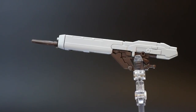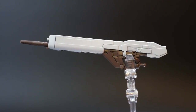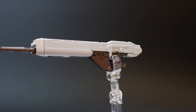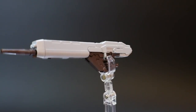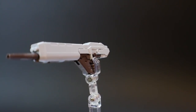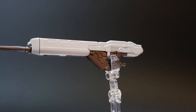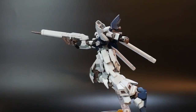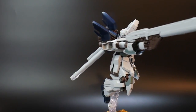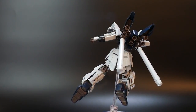The first weapon for the Sinanju Stein is the high beam rifle. It looks really good overall — it is a pretty beefcake of a rifle. One of the gimmicks is that it can actually load up different armaments onto the weapon itself. So if you're utilizing the beam rifle and want heavier firepower, you can go ahead and slap on a grenade launcher or bazooka into the bottom slot underneath the rifle. With the high beam rifle in hand it looks really good — even without the other armaments connected underneath, it's a pretty big rifle for a mobile suit.